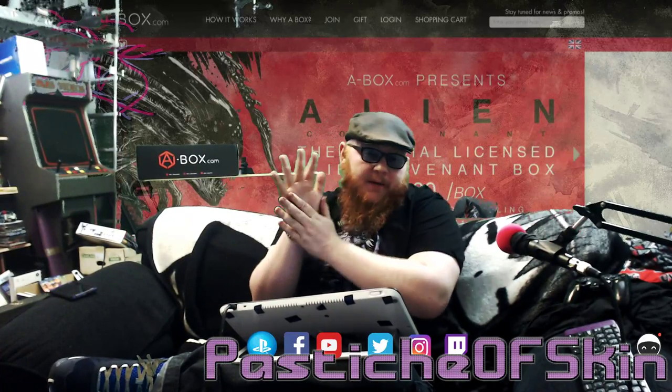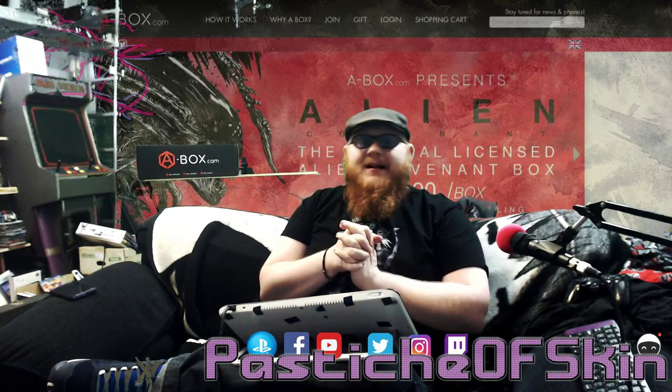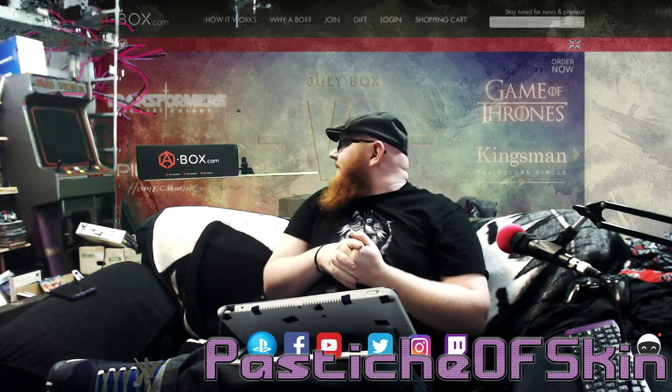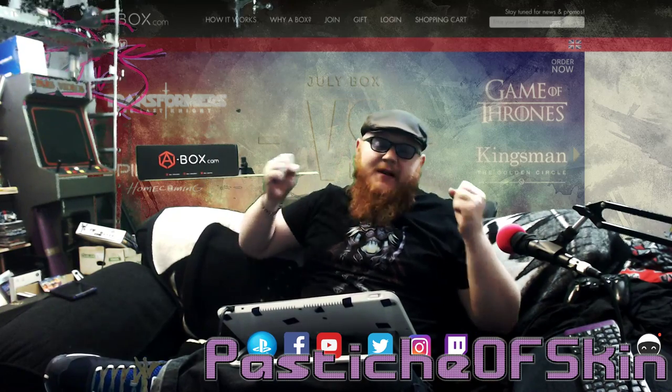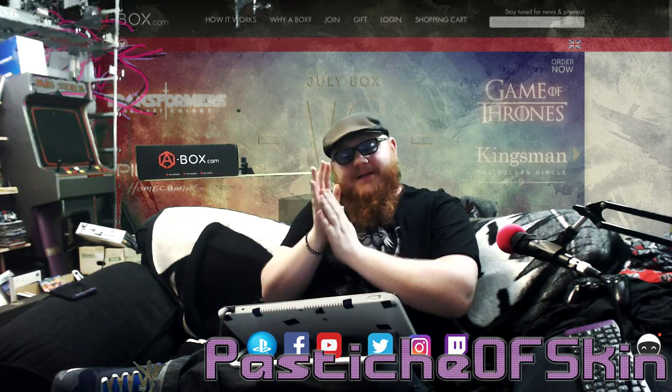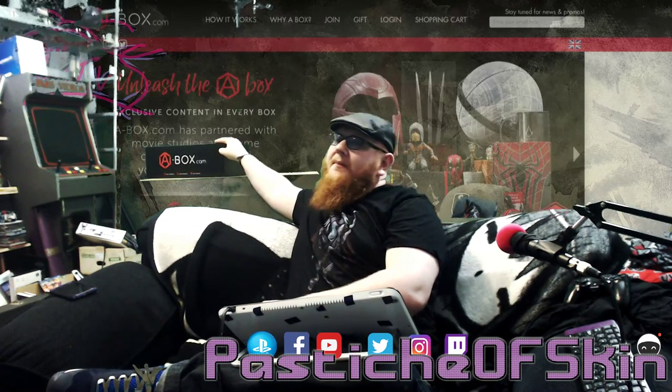Hello there ladies and gentlemen and welcome to another episode here on Pastage of Skin. Guess what's back? Back again. Boxes are back, so tell your friends. We are back doing unboxings here on the channel and we've got a subscription box from abox.com.